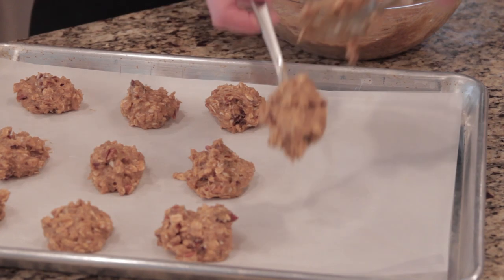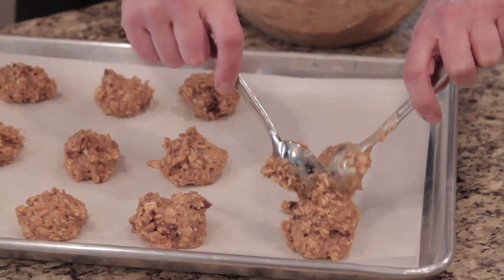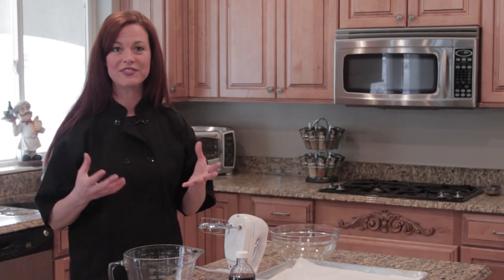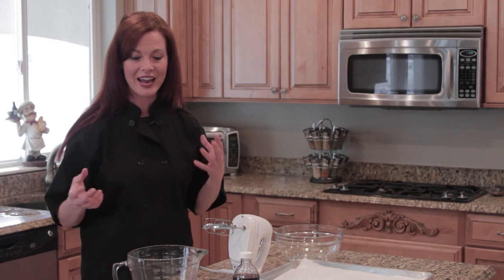Hi, I'm Janae DeVica with Cafe Janae, and today I want to show you how to make a delicious gluten-free breakfast cookie. A lot of times people tell me they don't have time to eat healthy because they're in a rush in the morning. This is something you can make ahead of time, put in the refrigerator or freezer, and when you're in a rush just grab it on the way out the door for a healthy, whole grain, nutritious breakfast.